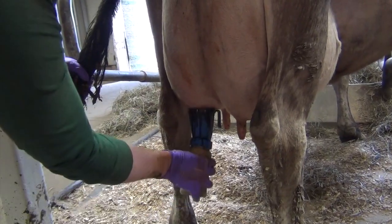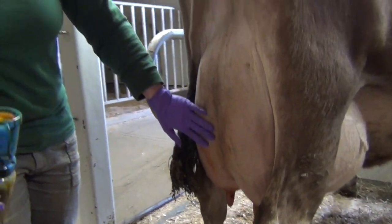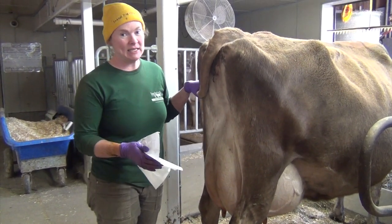Then I'm going to dip them again with the iodine dip and let that sit for 30 seconds to a minute. So it's been a minute, and now I'm going to wipe her teats clean and dry.